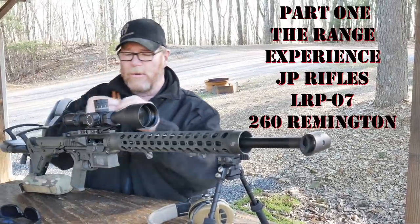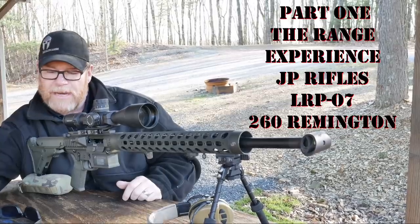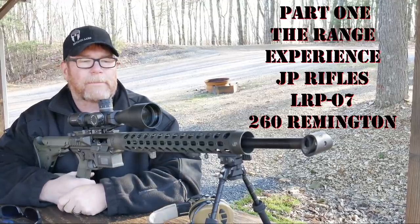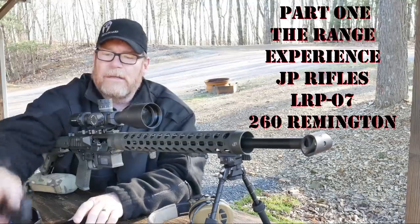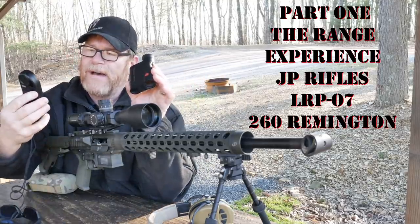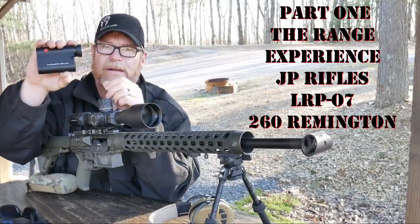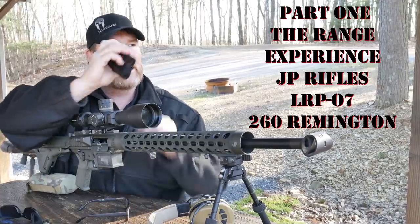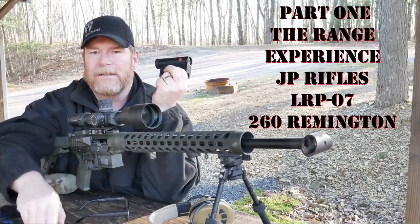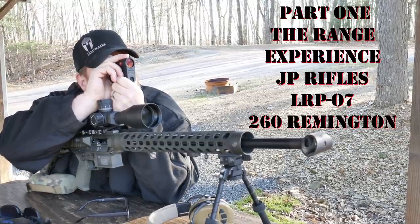One of the things you don't want to do is get these things mixed up, because that 6.5 Creedmoor will chamber — you're not going to get it off, but it will chamber. I've got cameras set up at 100 yards and at the 1000 yard target. In the upcoming class we're going to talk about Kestrels and laser range finders. The Kestrel 5700 Elite — this is the one with the link — and we have the Kestrel Rangemaster 2800.com. It's zeroed at a hundred and I've entered the data into the Kestrel.